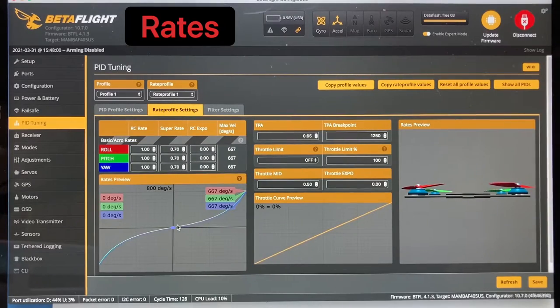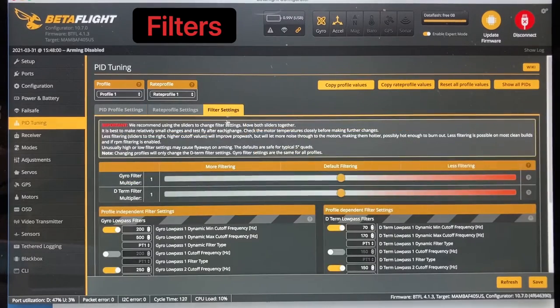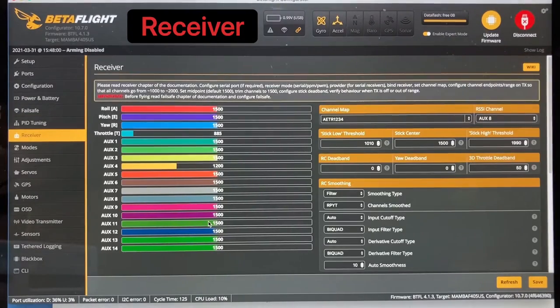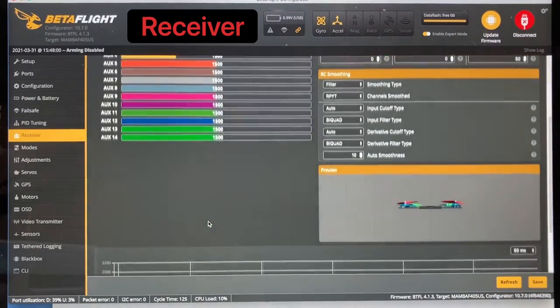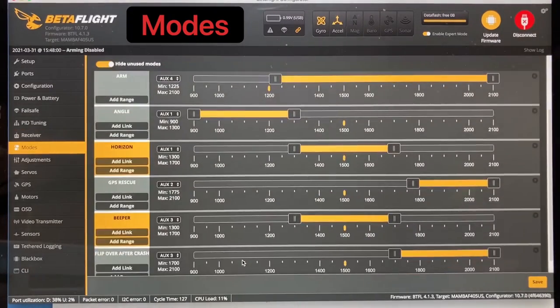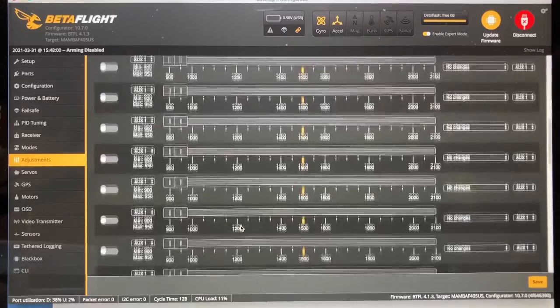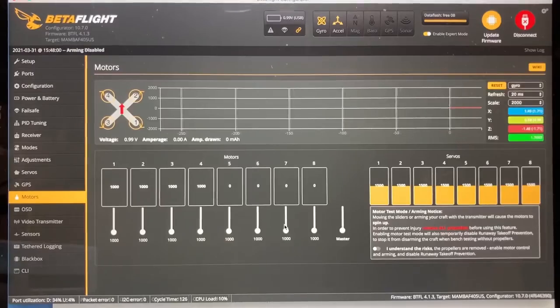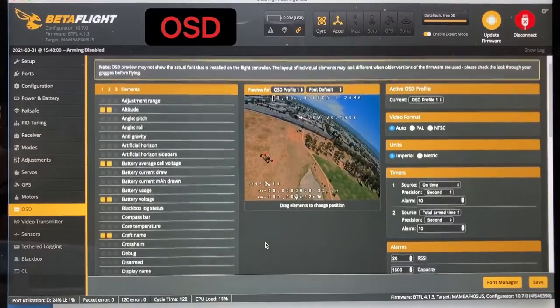Profile rate and PIDs. Filter setting. Receiver tab. Modes tab. Adjustments. Nothing is in here. No servos. That is the GPS. OSD.